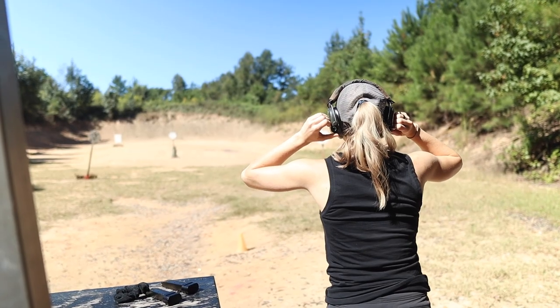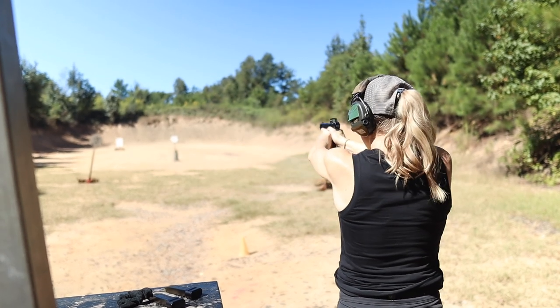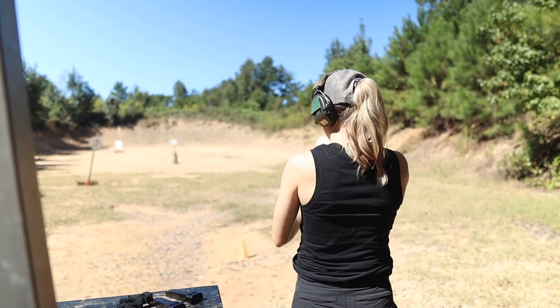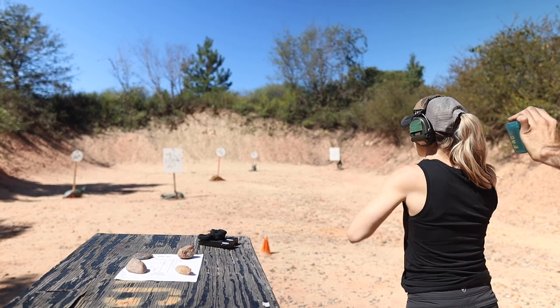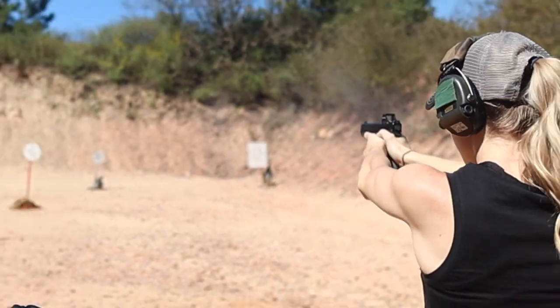Put simply, steel challenge is a static shooting competition where shooters engage steel targets. There are usually eight stages — that kind of depends on the range and the match — and at each stage you're going to run that stage five different times. There are usually five steel targets out there, so you'll shoot a minimum of five rounds per run, but you'll do each stage five times. Load more than five rounds into your mag because you'll inevitably miss.